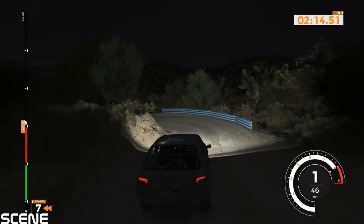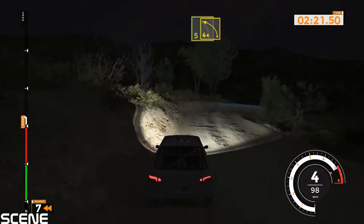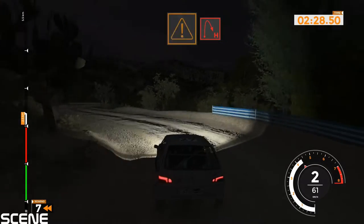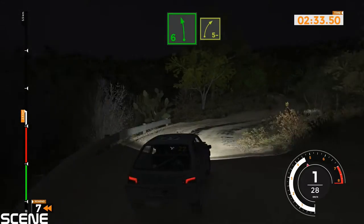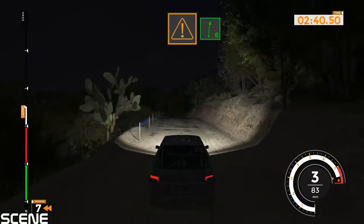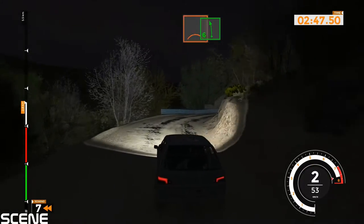50, left 5 on the gravel 50. Caution hairpin right and left 5 and left 4 plus. Caution hairpin right opens into left 6. Right 5 minus into left 5 minus, 50 over crest. Caution right 6 over crest, crest into hairpin left. Right 5 tightens 3 into left 6 over bump, 40.